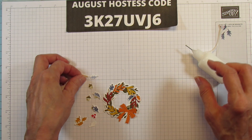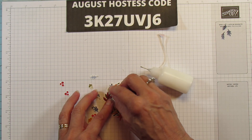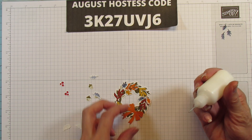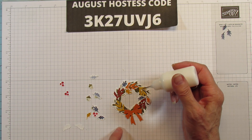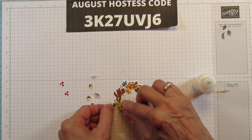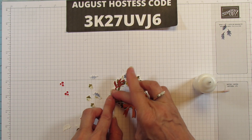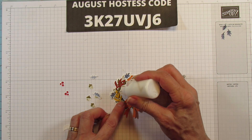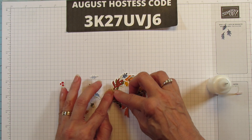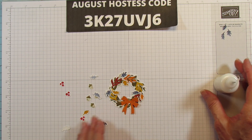The leaves can go outside of the wreath — hanging over the edge is just fine. Let's do another Knight of Navy one. I would have never put Knight of Navy in with fall, but it really looks good — I really like it with this. You can add just as much as you want here.